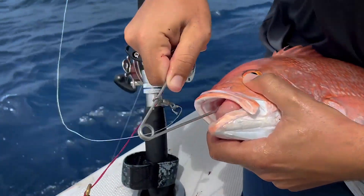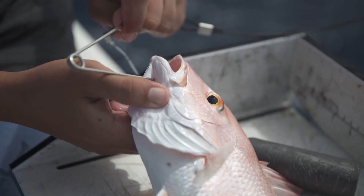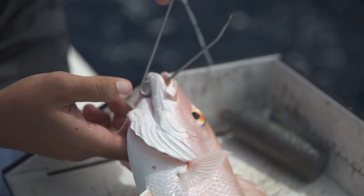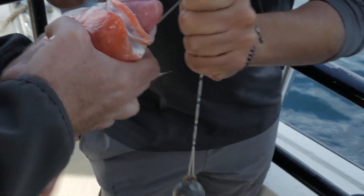From there you can hook the fish through the same hole the hook made if you can find it, or you can hook the fish through the lower jaw. You can even go in the mouth and out the lower jaw to avoid puncturing the stomach. Simply hook on the fish and drop it down in one motion so the weight carries the fish down and it re-compresses along the way.